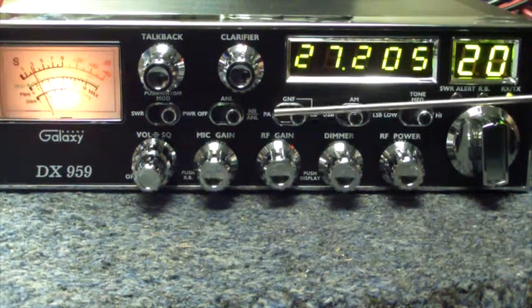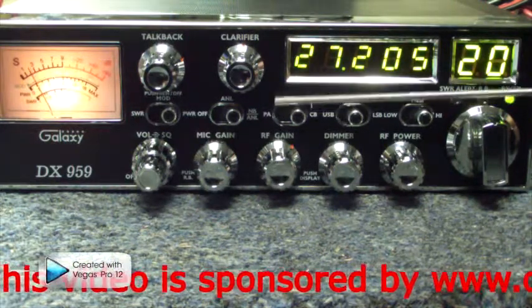Next you have your PA, which is your public address. If you had a PA speaker plugged into the back, this would allow you to talk outside of your vehicle.